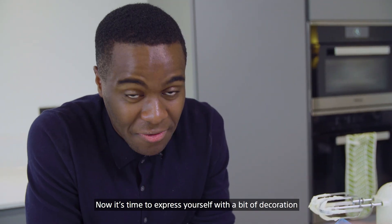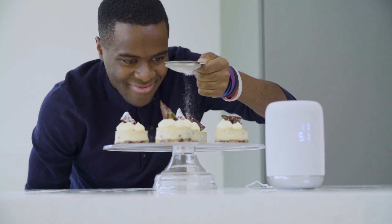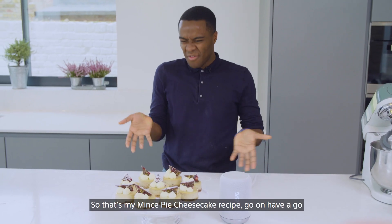Now it's time to express yourself with a bit of decoration. So that's my mince pie cheesecake recipe. Go on, have a go.